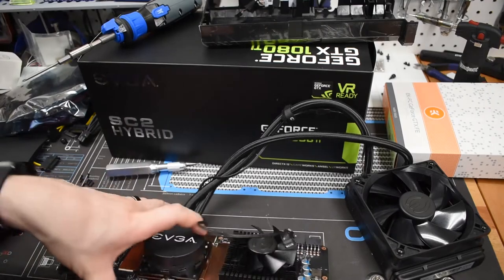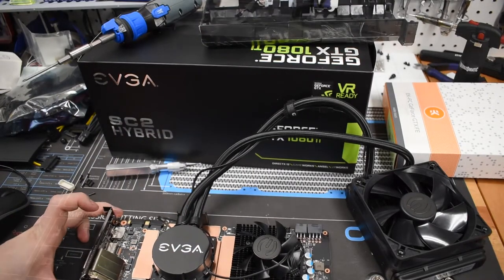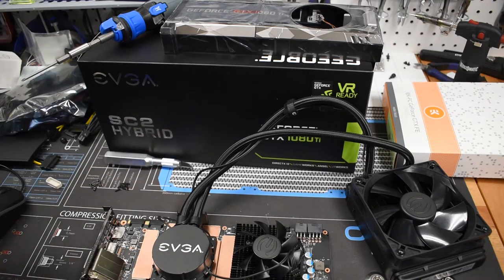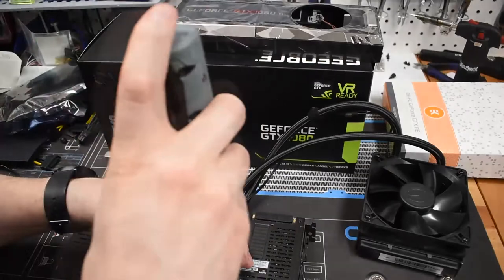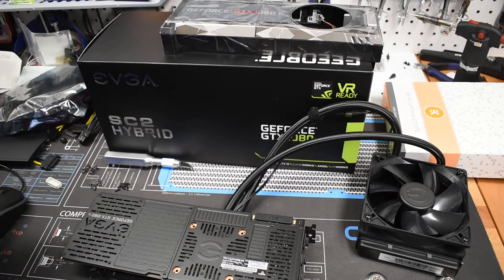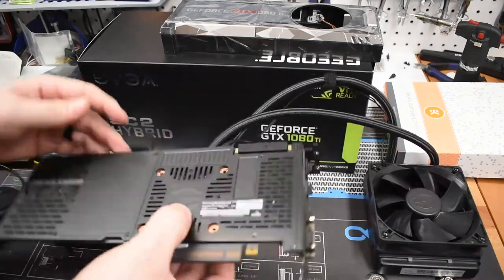The last thing to do is go back under here and take off these four screws to pop off the larger water block. One thing to note: when taking these screws out, make sure you keep track of them because there are two different sets of screws. Keep track of where they're coming from. Now we're going to flip this over. I'm not sure if I'll be able to reuse the back plate with the EK block — I've heard conflicting stories. Hoping I can reuse it; otherwise I'd need to spend another 30 bucks on an EK back plate. Those screws are off.